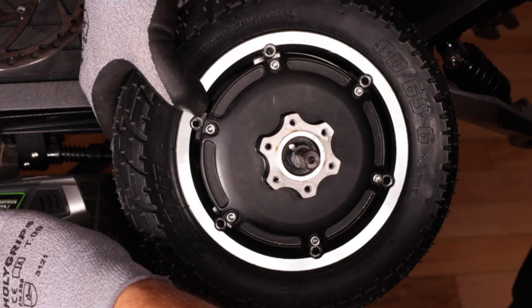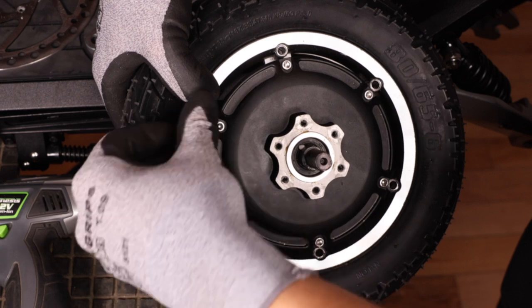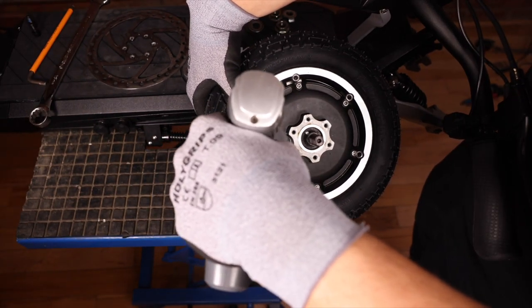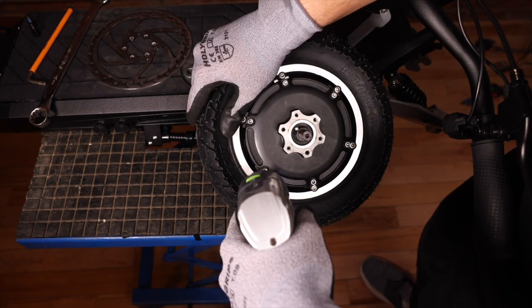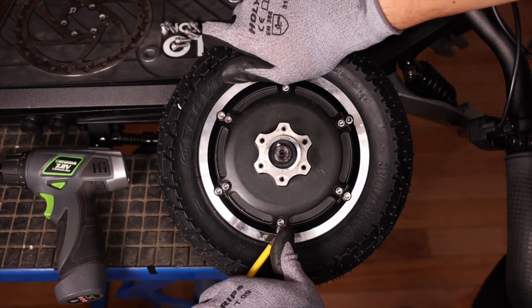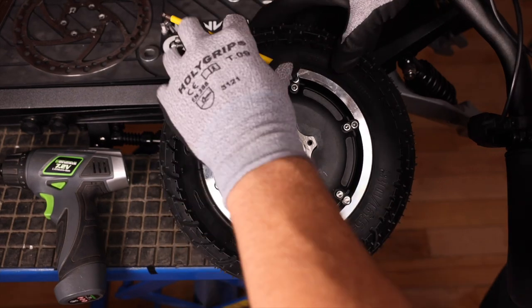We can now screw in our screws in a star pattern. If you don't feel comfortable using a drill as you're afraid of stripping the screws, you can always use the allen key for the whole process.